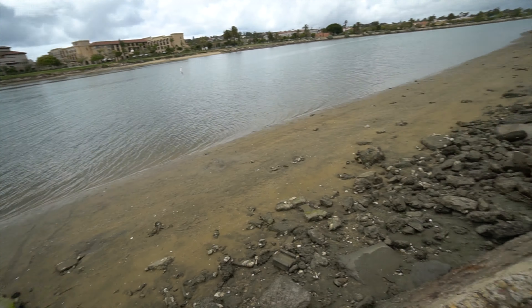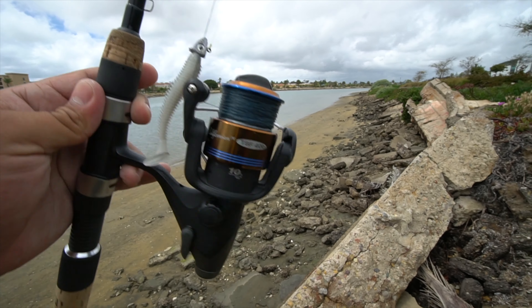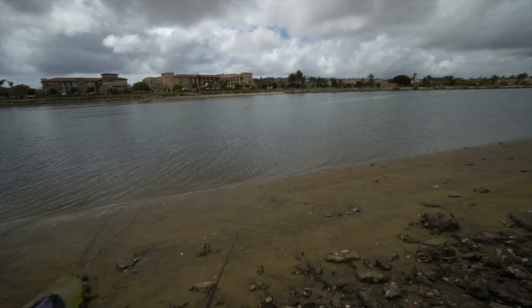The goal for today is to catch at least three spotted bay bass from shore. I'm going to start from the bridge over there and then walk my way all the way over here from shoreline, and I'm not going to leave until I catch three spotted bay bass.